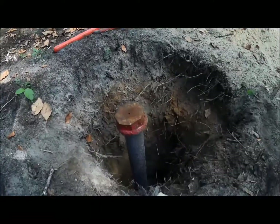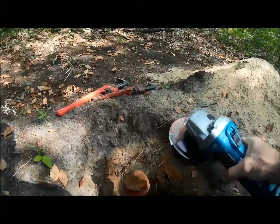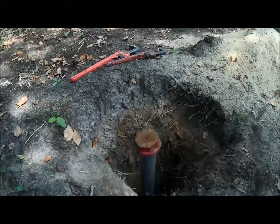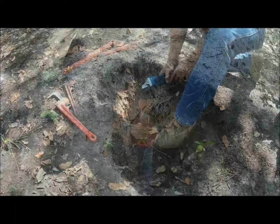What I'm going to do is just take my grinder — I've got a new fresh blade on it — and see if I can't cut that cap off. I'll see what the threads look like and hopefully I don't have to pull this whole thing, but we'll see.